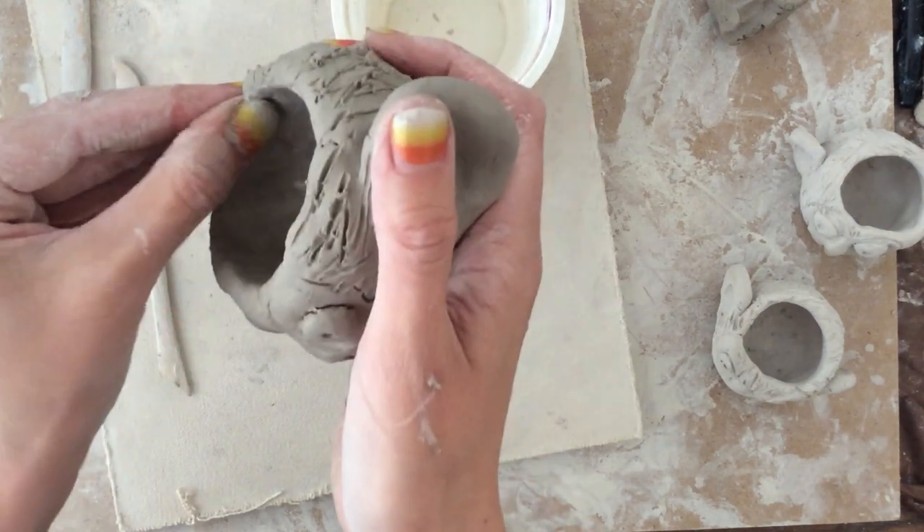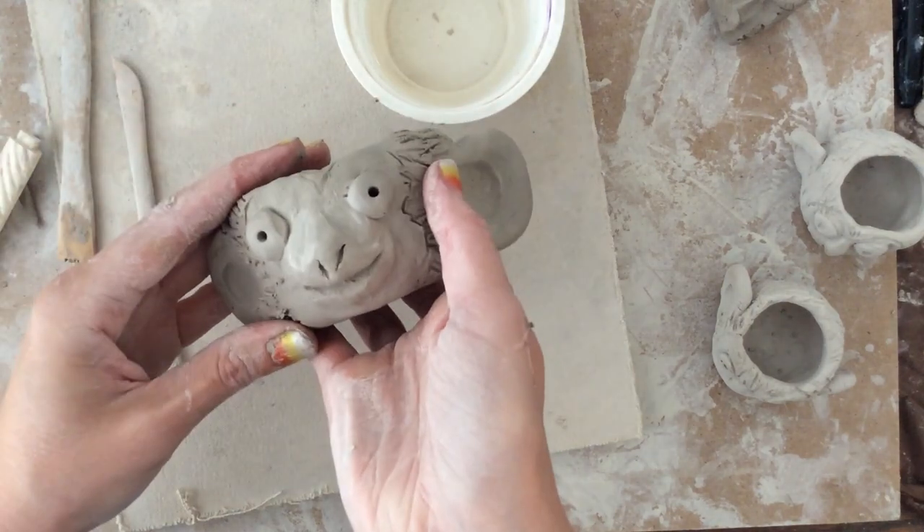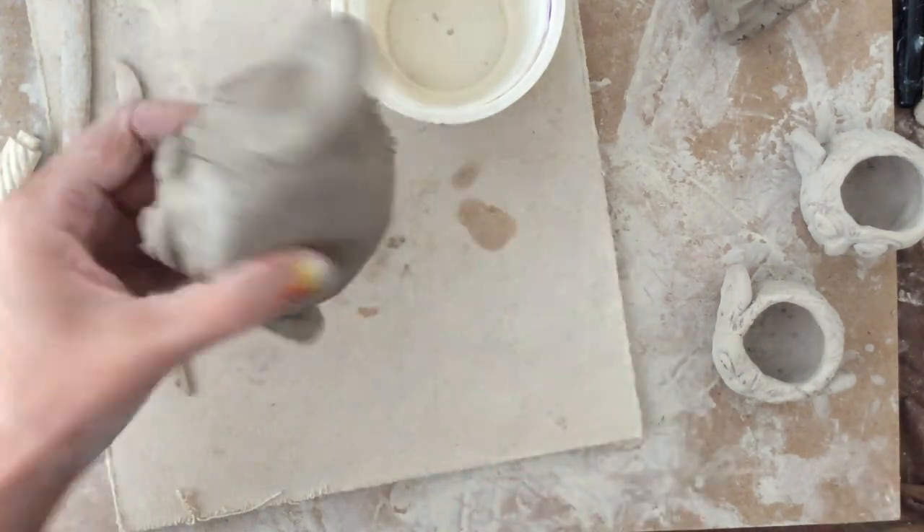Remember, when you're all done, if you just want to touch anything up, you can dip your finger in water and give it a little smooth. Make sure you have lots of fun and be creative!